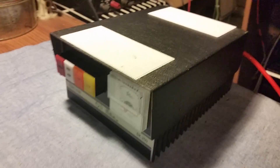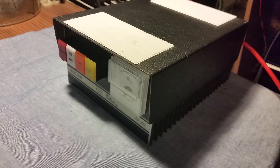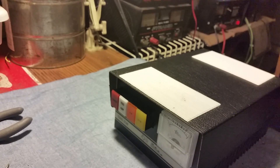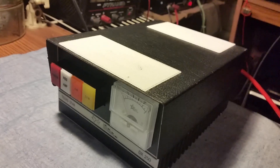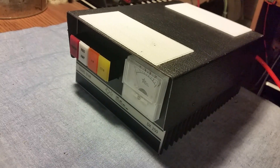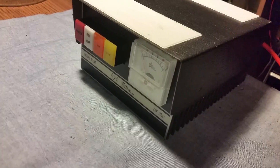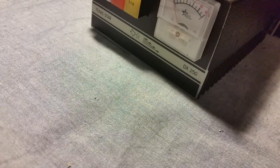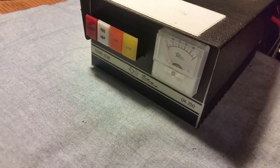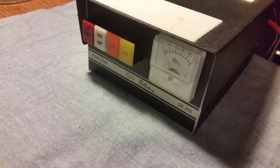Alrighty, Mr. Gatekeeper here. I have to say I'm fairly impressed with this amplifier. This right here is originally a Texas Star MC 250 — Mike Charlie 250. This is the very first two-transistor amplifier Texas Star ever made. After I got done with it, I should have swapped the faceplates — you'll see why when you see what it's doing. Very impressive for some Motorola MRF 453s. I'll pop the top off here in a second.